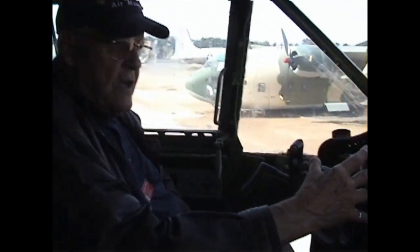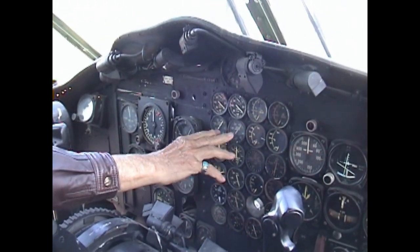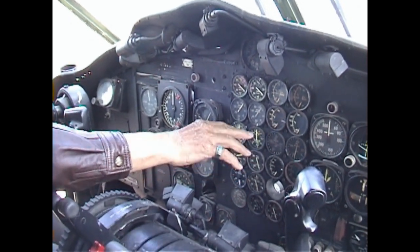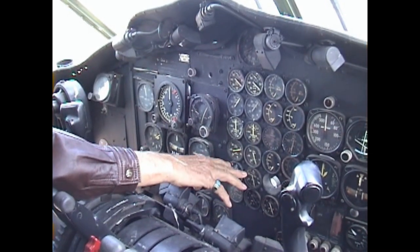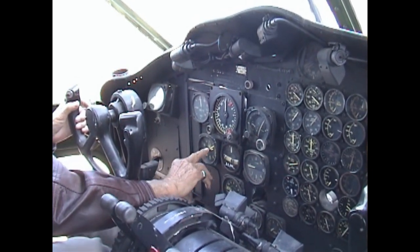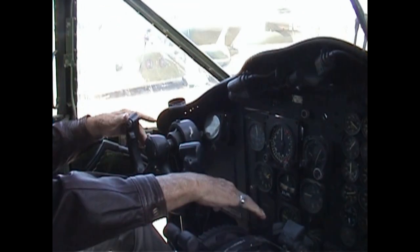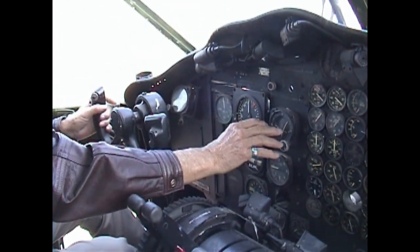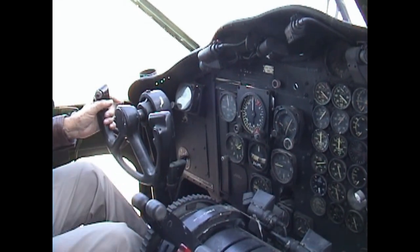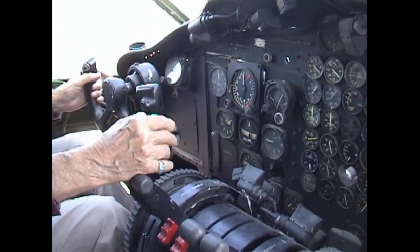Here are all the basic instruments you would need: manifold pressure on your engines, RPM — you want to watch those all the time. This is your torque, the fuel flow, and oil pressure. Then up here you have your airspeed indicator, your altimeter, needle-ball showing you when you're turning, and the rate of climb indicator showing when you're climbing or descending. These navigation instruments let you set your headings. The co-pilot has a matching set so he can monitor them as well.